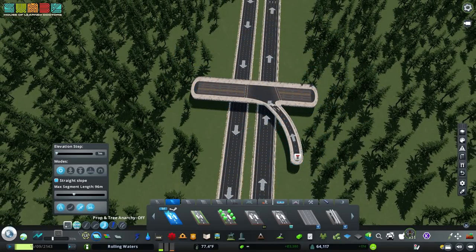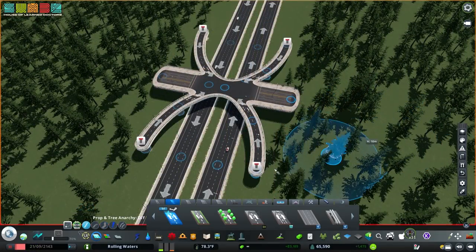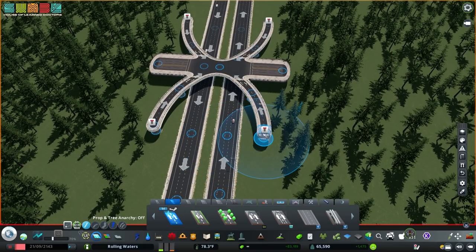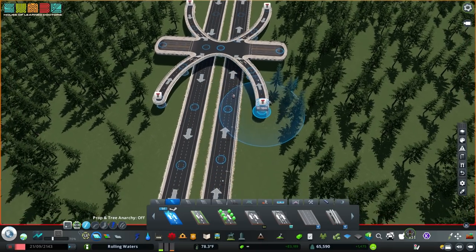I'm going to go around and make that happen everywhere. We've got the single point ramps connected — 10 units away from the overpass and four units away from the highway, then use the freeform road tool to get that connection. Pretty easy.